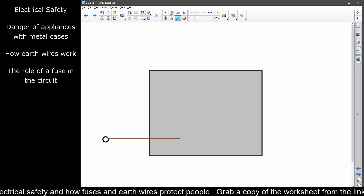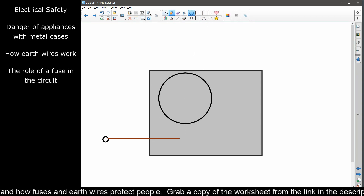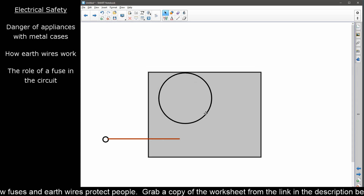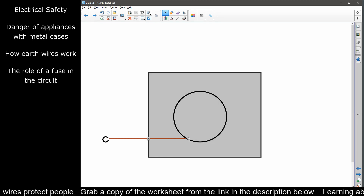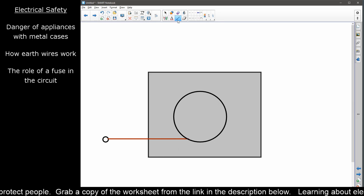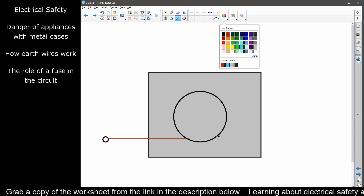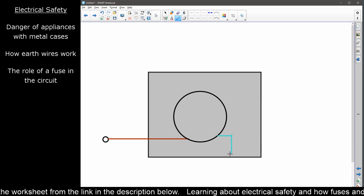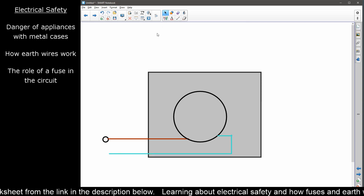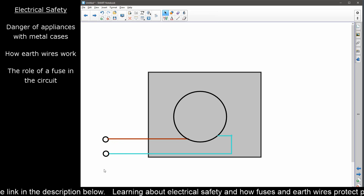The live wire goes into whatever the electrical workings are — let's imagine it's a washing machine. It goes in and does its washing machine stuff, goes round, be nice and safe. Then out from here comes our neutral wire, loops around and we've got a nice complete circuit. And this is perfect — if it works like this we're happy. This is a complete circuit, not a problem.